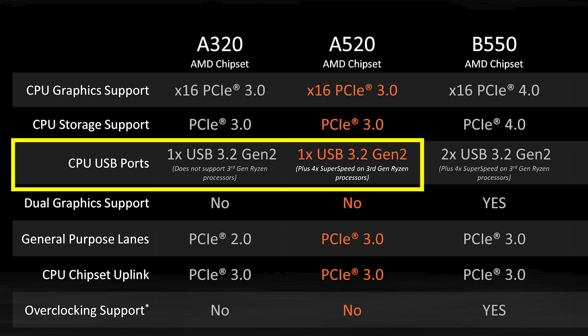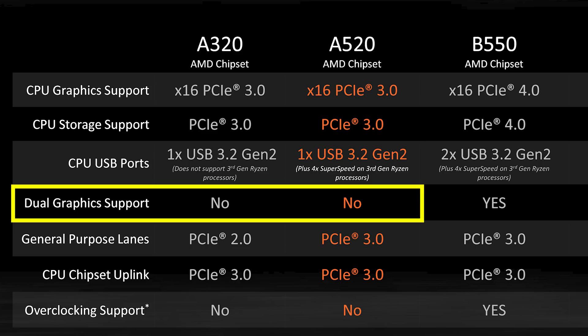CPU USB ports is one USB 3.2 Gen 2 port. However, the new A520 supports the third generation Ryzen chips and future CPUs as well, so it'll support the upcoming launch CPUs coming here in a couple of weeks. The A320 does not. Neither motherboard supports dual graphics, which should make sense — it's an entry-level board.